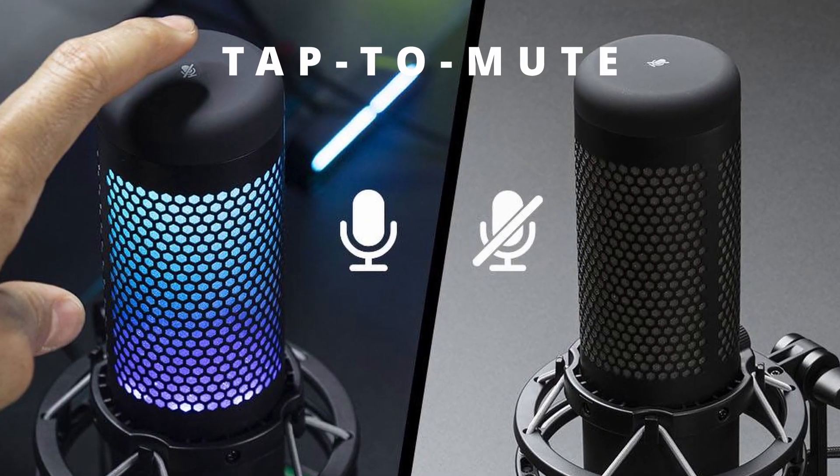Probably one of the best design features is the tap-to-mute. On top of the microphone there is a touch-sensitive mute button — when pressed, it mutes the mic and turns off the light, so you always know when you're muted. No more excuses about forgetting your mic was off during a Zoom call or stream. And when you tap it, there's no audible click in the audio, unlike some mics with physical switches. That feature is really well done.